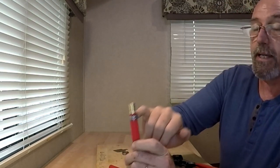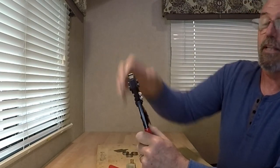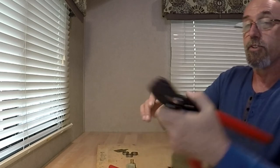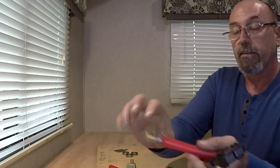One thing I couldn't do with this PEX clamp is put the clamp in, set it to the first tooth on the crimping tool so I can move it around and get it in place. Not with the ones that iWish sent — unfortunately I tried it and I was unable to slide it over the pipe and fitting.